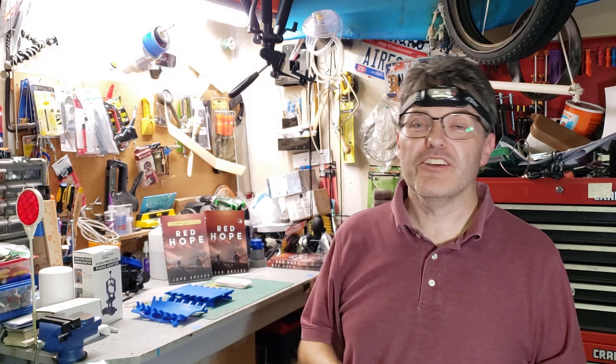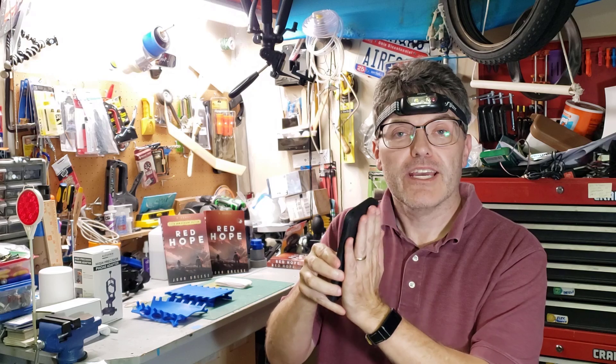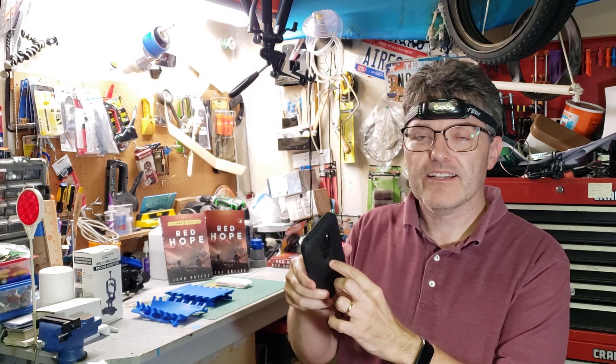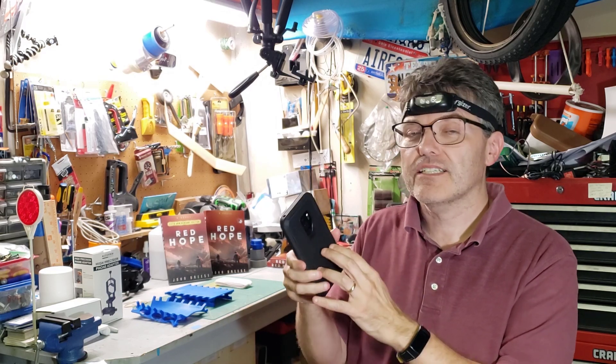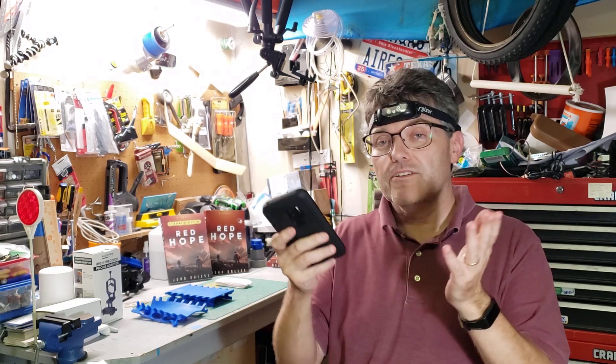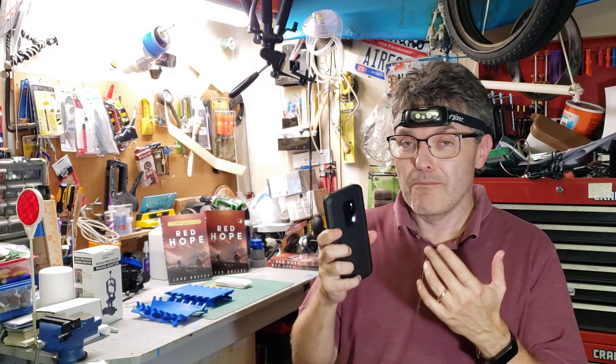Ignore what I said in the first video about attaching your smartphone case to the telescope using magnets. I had seen photos of people gluing or taping a magnet to a secondary case. As it turns out, unless you have a really high quality magnetometer compass sensor in your smartphone, that magnet is actually going to mess with your compass sensor and make AstroHopper even harder to use. So don't use magnets at all.